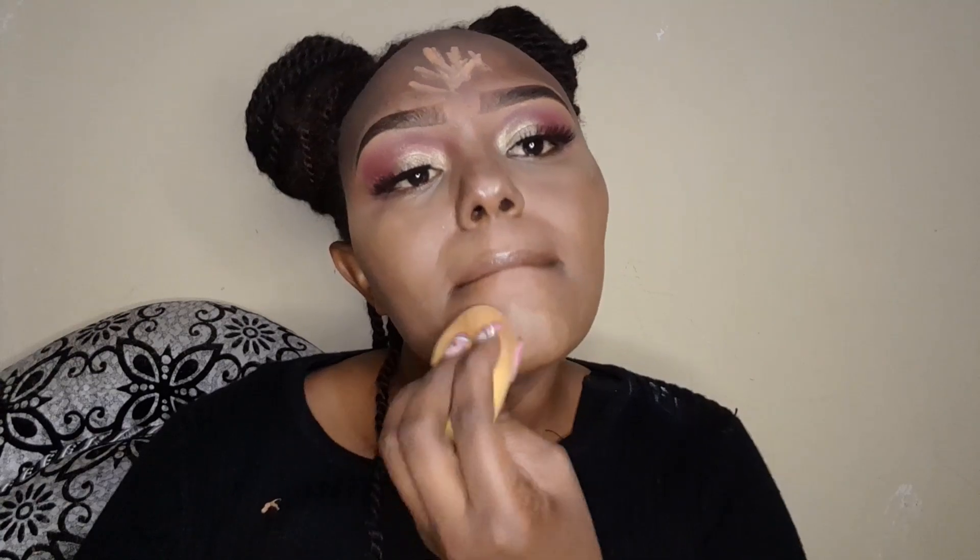If you don't have different sponges — since this is beginner makeup — you can use the same sponge. Just flip it: use one side for foundation, then flip to the clean side for highlighting and tapping in the product.